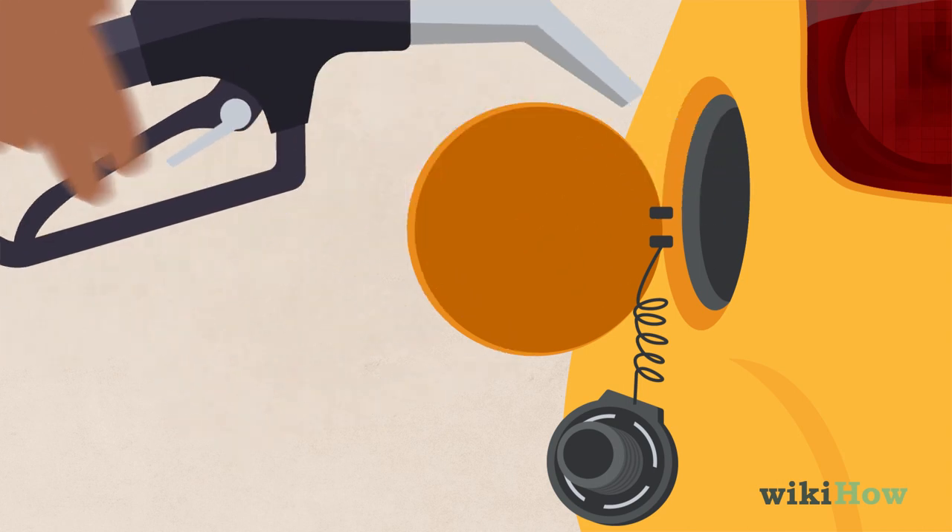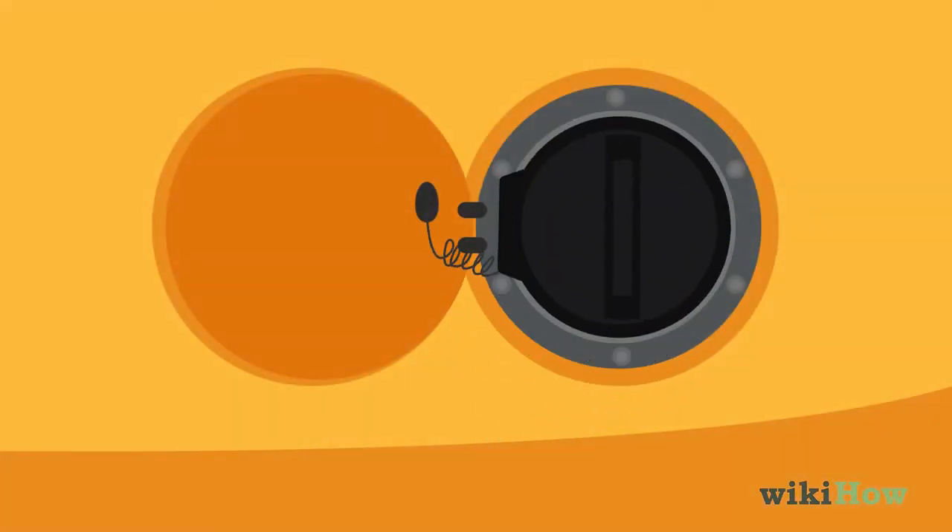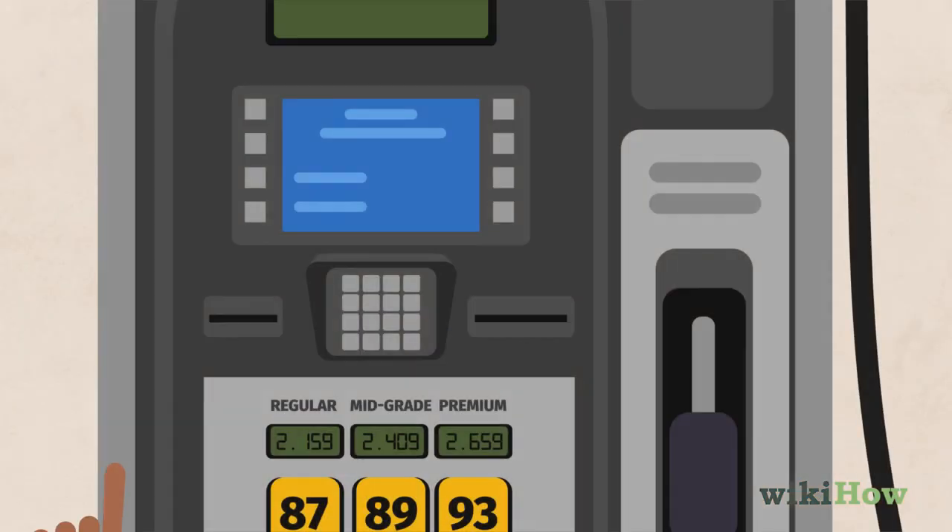When you're finished, remove the nozzle and place it back in the pump. Twist the gas cap back into place. Finally, use the keypad on the pump to accept or decline your receipt.